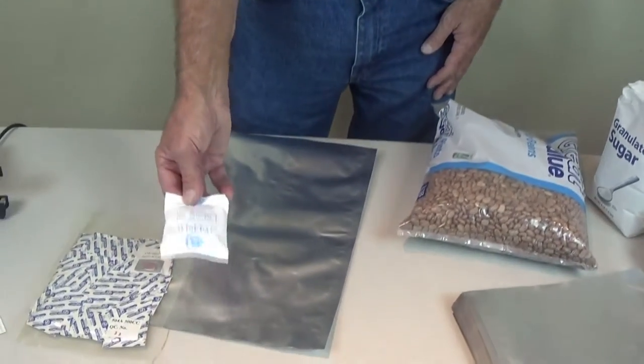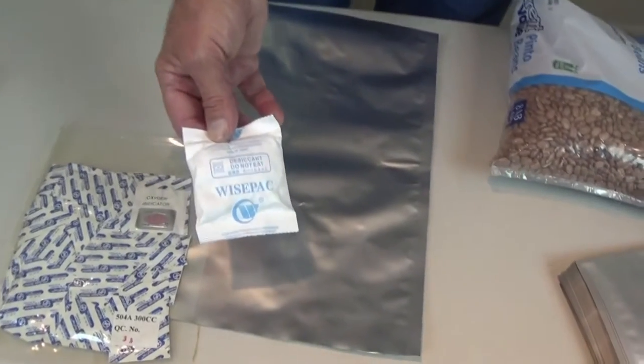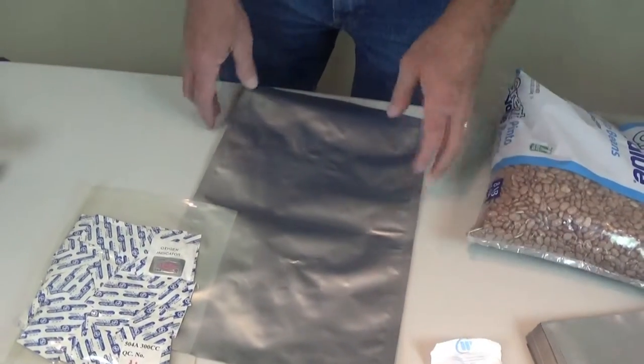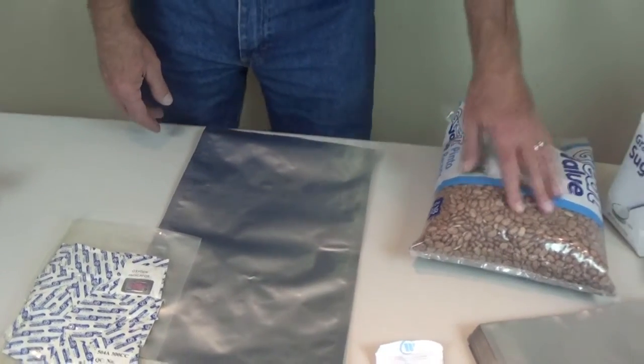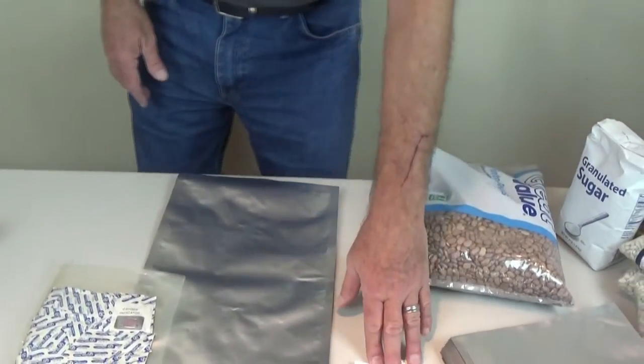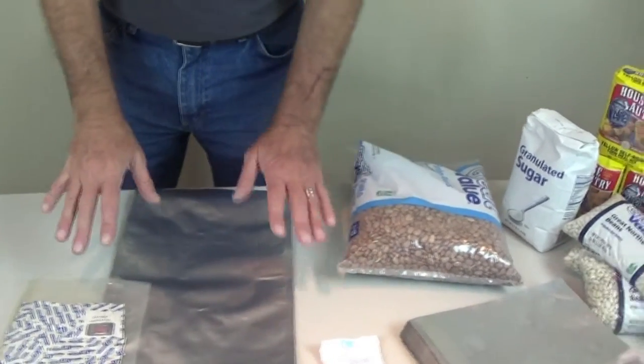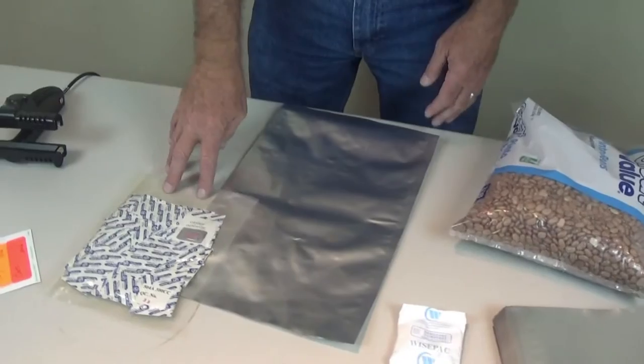We're also going to be throwing in a desiccant, and this will help keep the moisture out of your beans in case there was any. These are pretty dry already, but that's just a little extra precaution. For most long-term packaging you want to make sure to address both dryness and oxygen.